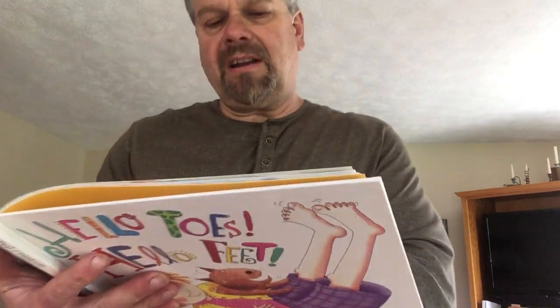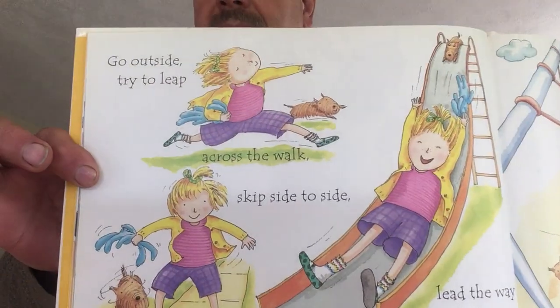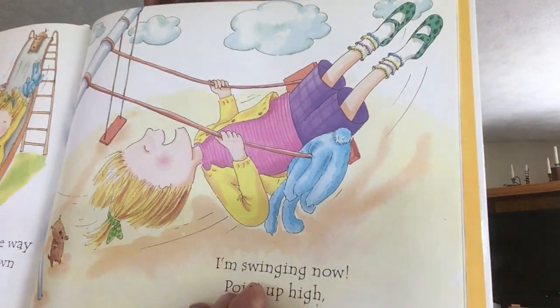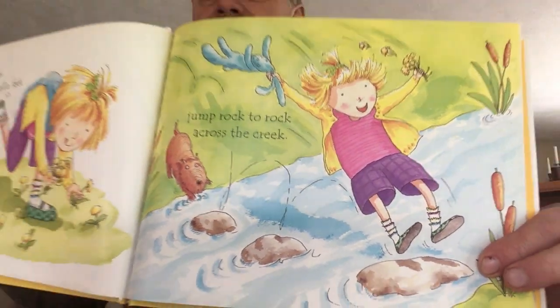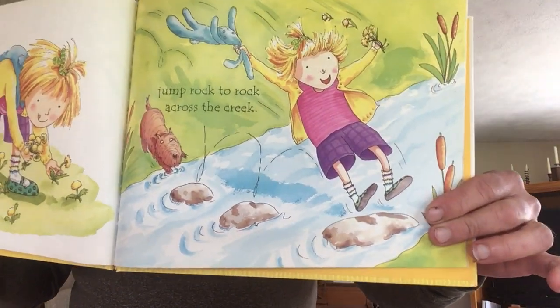Go outside. Try to leap across the walk. Skip side to side. I'm swinging now. Point up high, see if you can touch the sky. There's different things she's doing with her feet, pointing them to the sky. Hello toes, hello feet — jump rock to rock across the creek. And you don't have a creek with rocks, but you could do some jumping in your house. Jump, jump, just like she jumped across on the rocks.